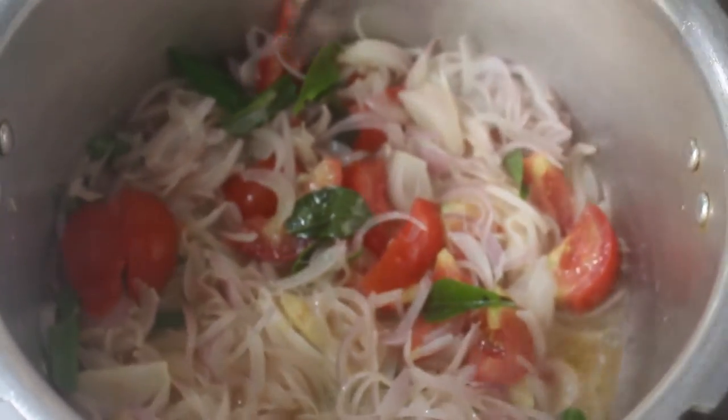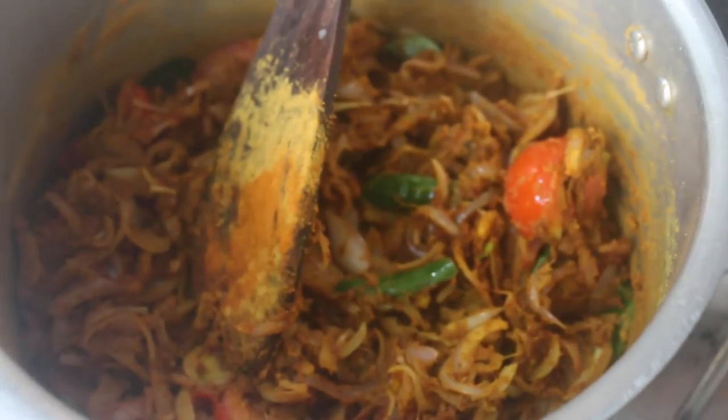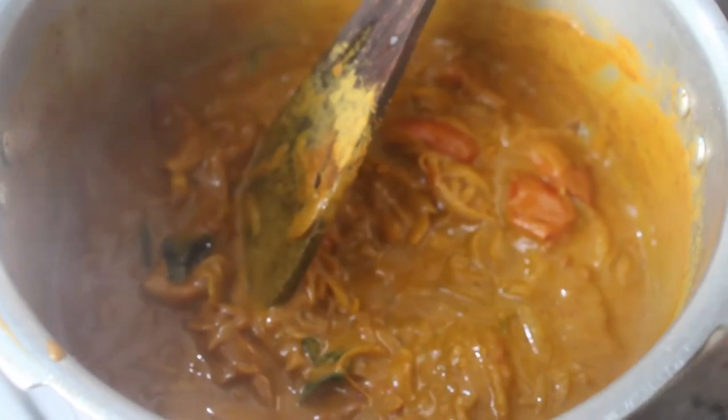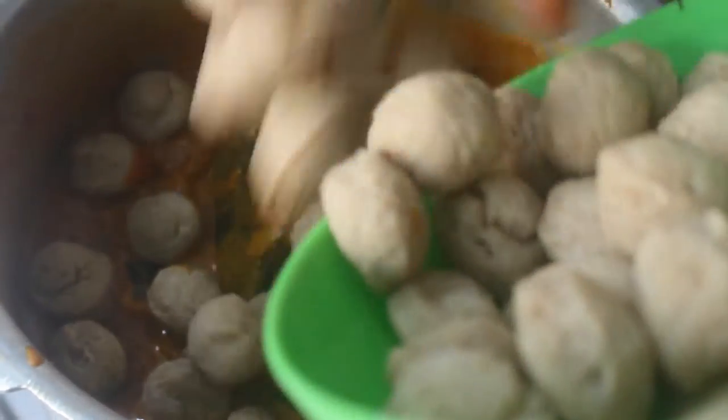Now we will add the masala — 1 teaspoon of masala powder. This is the celery. It is heated in the pan a little bit. Let's mix it in the mash. We will add the masala powder — 1 tsp. We have the meal maker here, and we will wash it in the bowl.